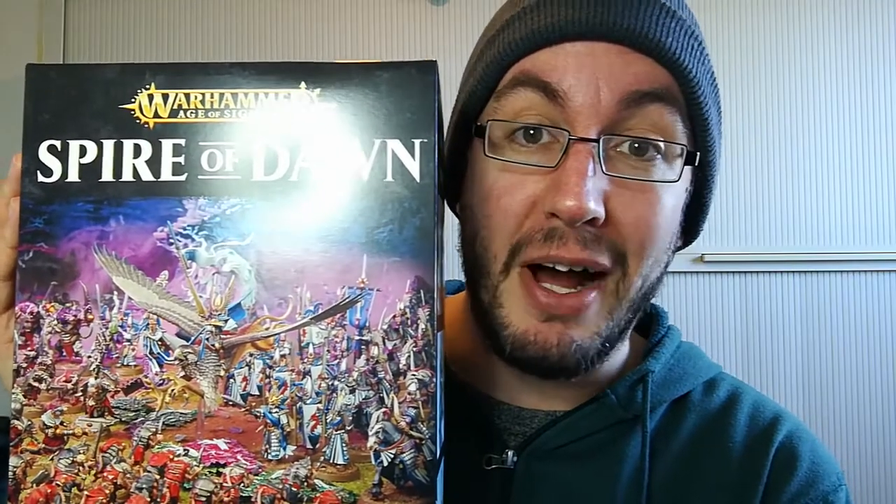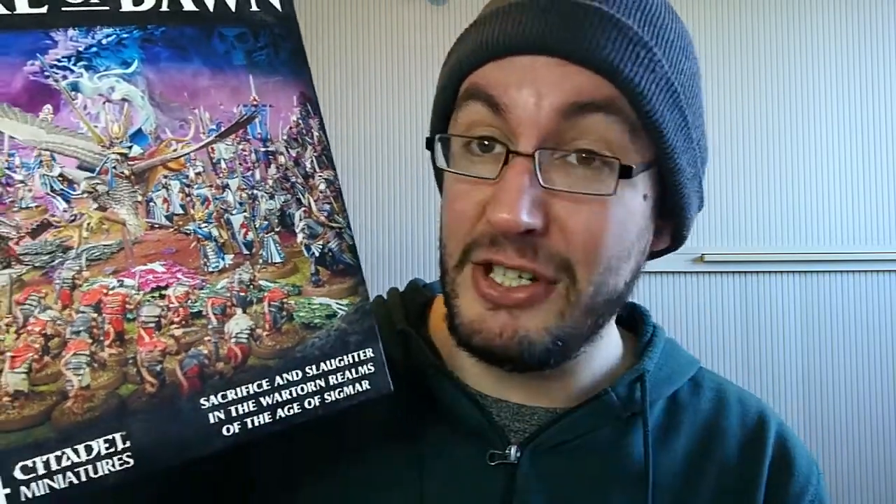The first one is Spire of Dawn — one of the starter sets for Age of Sigmar. It's actually a re-boxing of the old Island of Blood, which was the previous edition of Warhammer Fantasy, and Island of Blood was amazing because it had so many toys in it. I'm a big fan of the Skaven — I love that really grungy steampunk aesthetic they've got going. I've also got some other bits and pieces: a Doom Wheel, some Storm Fiends. So a lot of it would be clearing the backlog and getting into this big box. Skaven are on the list.